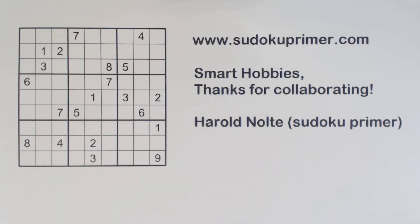Hello, this is Harold Nolte from Sudoku Primer. Yes, this is the Smart Hobbies channel. Smart Hobbies and I have collaborated by publishing each other's videos. Thank you, Timberlake, for being willing to do this. To see his video on my channel, go to the link in the description below. It was published yesterday.